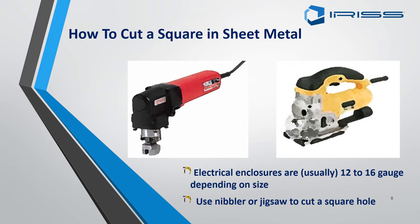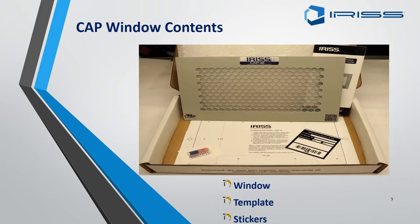It doesn't matter if you use a nibbler or a jigsaw — all EMSDs come with exactly the same things in their boxes. Illustrated here is a CAP 12. Inside you will get your window or EMSD, your template, and your ID label.